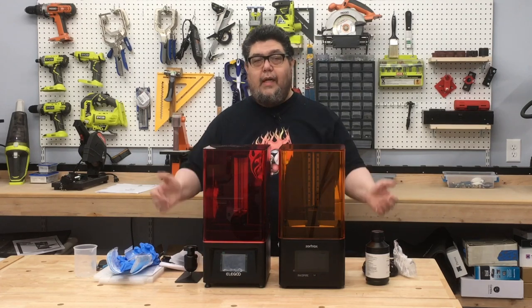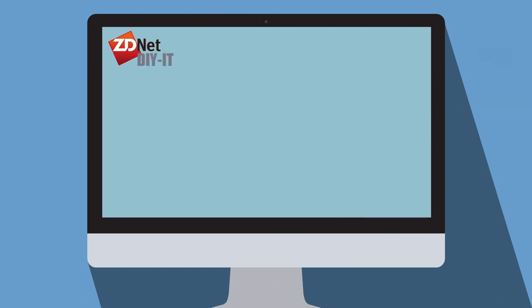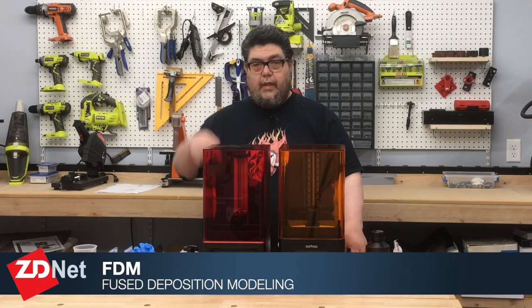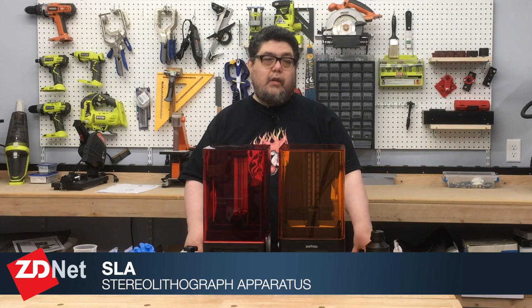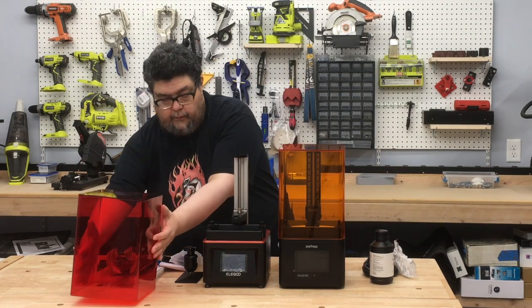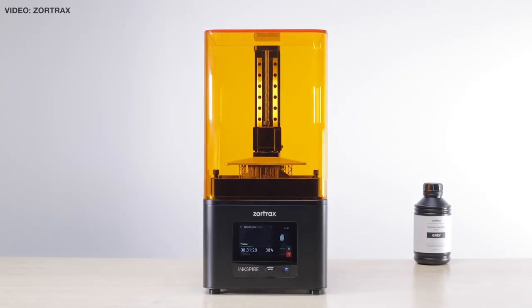We're about to take a first look at two SLA printers. My name is David Goertz for ZDNet's DIY IT, and today I'm going to look at our first two SLA printers. I've been working with FDM printers for quite a while — that's the kind of printing that lays down layers one on top of the other. These are quite different. These are called SLA, or stereolithography, and they have a vat of resin that fills up, and then a plate lifts with the printed object on it.